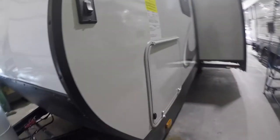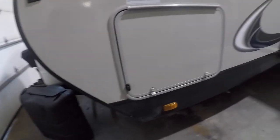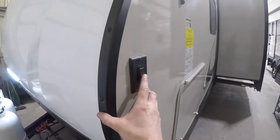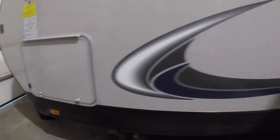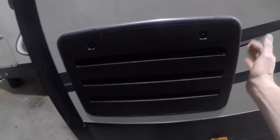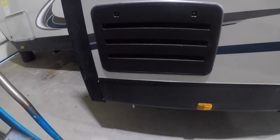Continuing along the outside, we'll come to the other side of the front storage compartment — we already looked through the other side, so it's the same. This switch here is for the lights on the front. Continuing along, we'll come to the outside access and venting for your refrigerator. It's important at all times that this remains free of any obstacles or obstructions, as airflow is needed for proper functioning of the refrigerator.